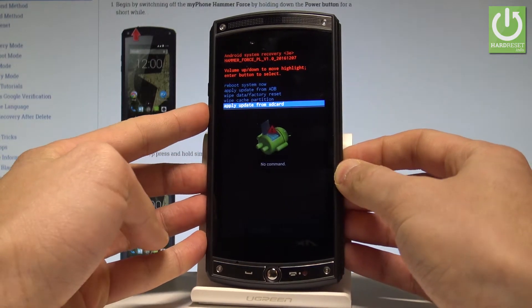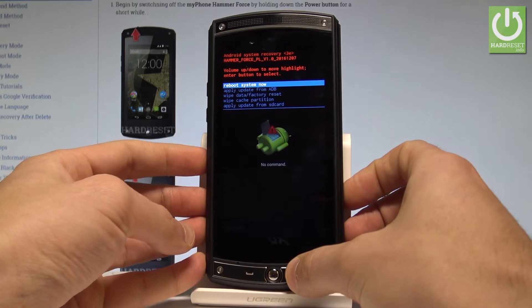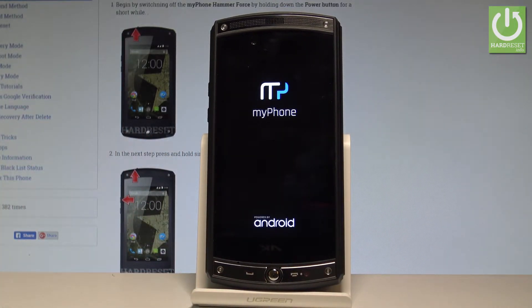If you would like to quit this mode, choose the first option which is reboot system now, and press the power button to select it. The device is now booting into the normal mode, so you have to wait a few seconds.